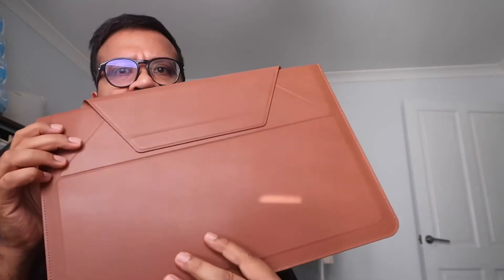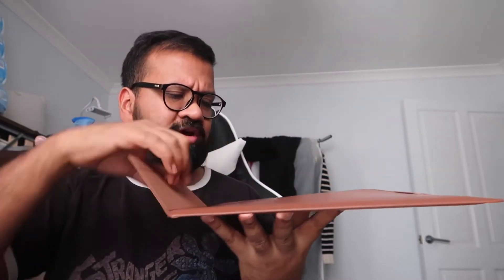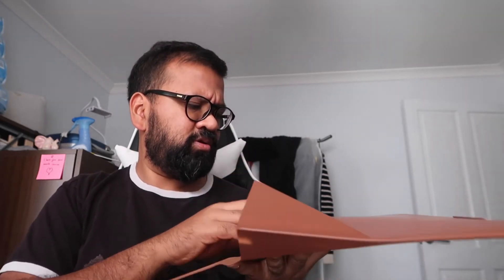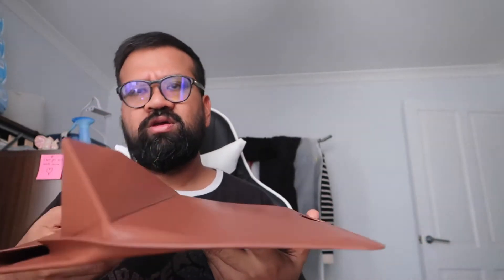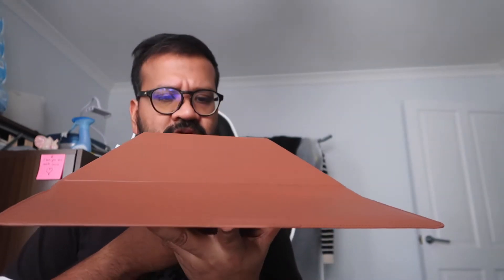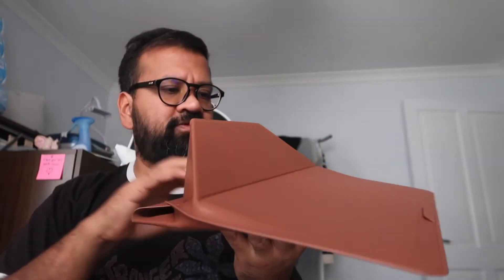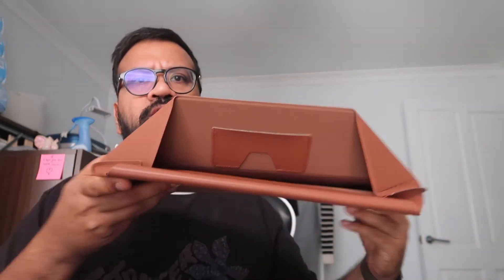There's a magnetic sort of way to close it. It comes with the user guide. To open it up, you do that, lift it up, and it sort of clicks. That's how you can rest your laptop on there — it has a little thing at the front here to stop it sliding off.